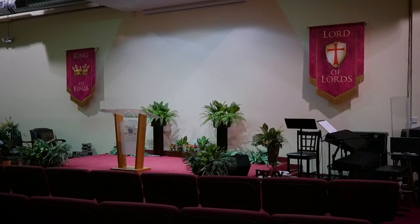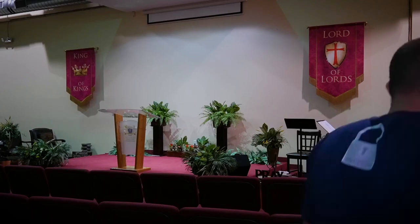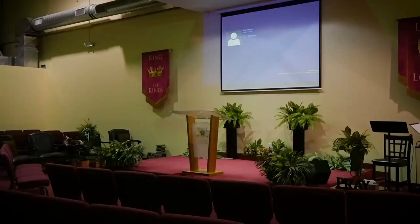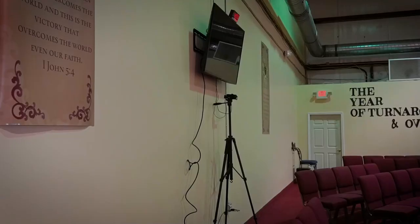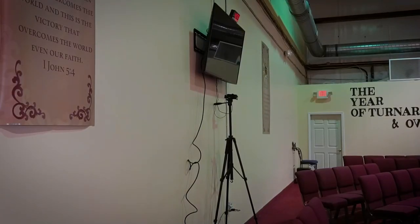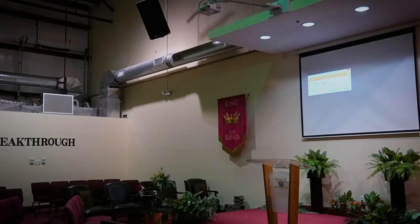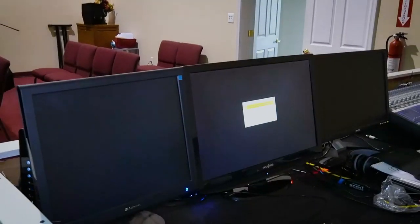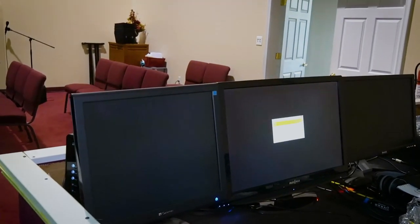Turning on our projector, bringing down our screen, and turning on the TV. We've got our outputs like we want them. We can see the output on that screen and we can see the output on the projector. Now we just have to get everything set properly for the actual viewer experience.